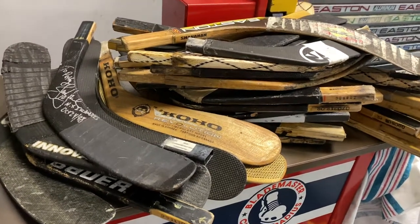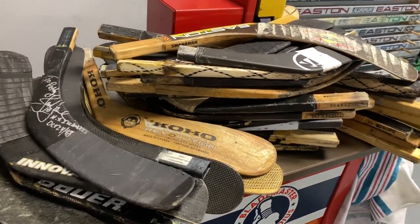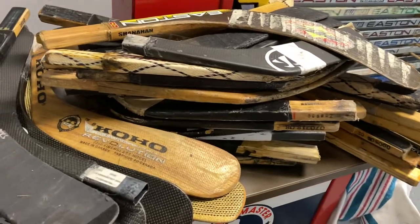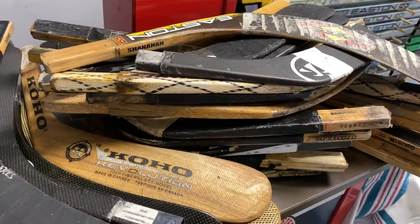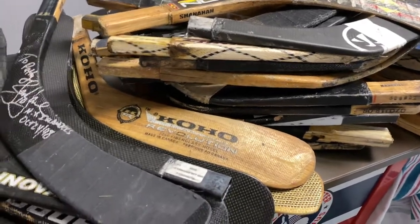Today I'm making a video on replacement blades. This is part of my collection — some of these are pro stocks, some are NHL game used, some are retail. I've got a little bit of everything.